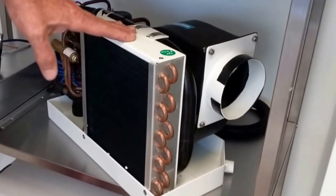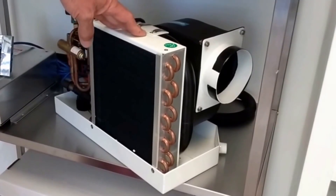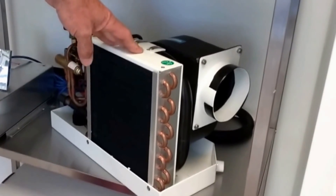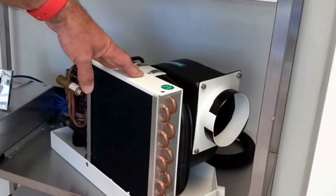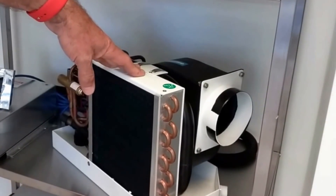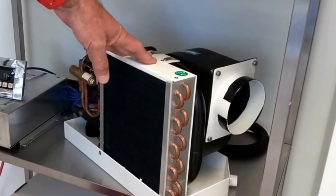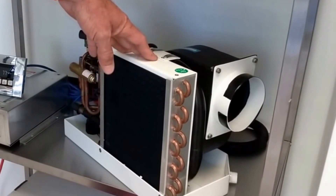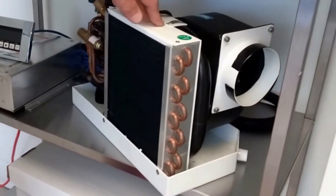This unit is running on 115 volts at 2.7 amps including the pump, or 1.5 amps on 230 volts including the pump, about 25 amps on 12 volts, and about 12 amps on 24 volts.